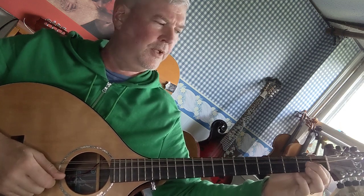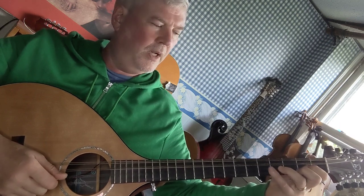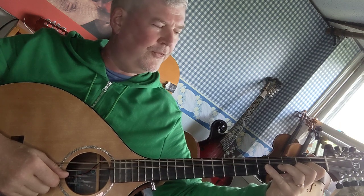Open A. First finger on the second fret A string is a B. Third finger on the fourth fret A string is a C sharp. And fifth finger on the fifth fret A string is a D.